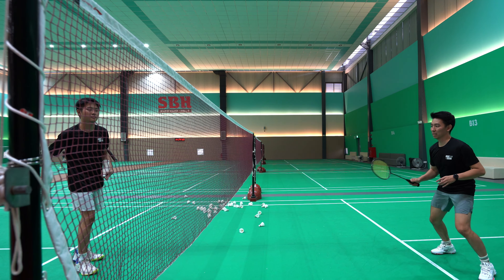Welcome back to Badminton in a Minute. Today we're going to explore the backhand push. You're going to use this when your opponent gives you a front court shot and it's a little bit loose, and you can attack your opponent by using a backhand push.